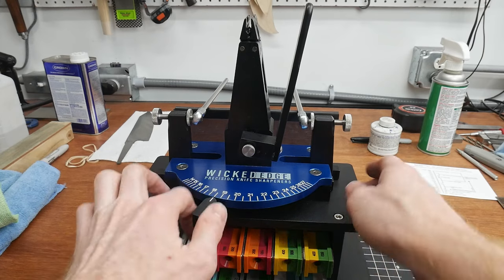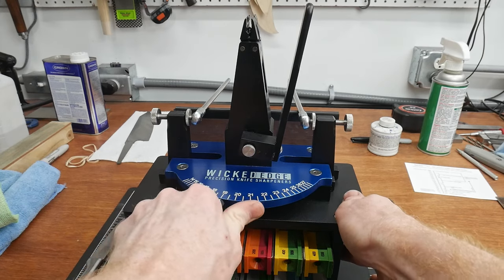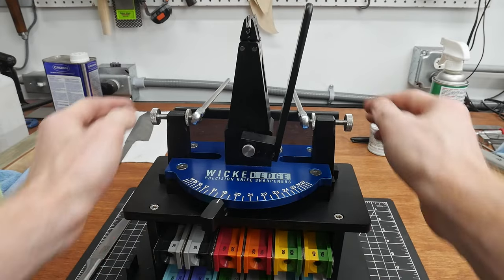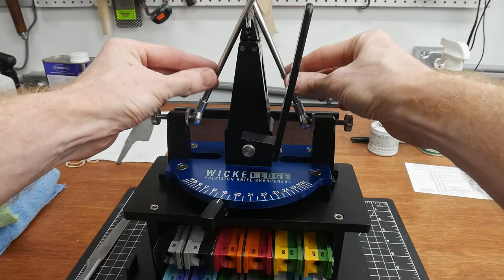So just some basics on this machine. You have this slider here that you can set your angle, so it basically moves these rods in and out at a set distance. That's really nice because you know that both rods are now going to be at the same angle to the center of the machine.